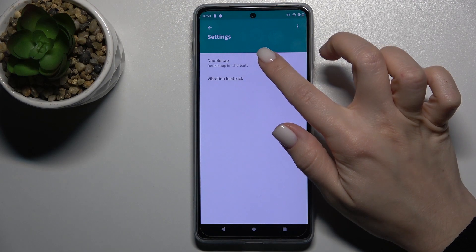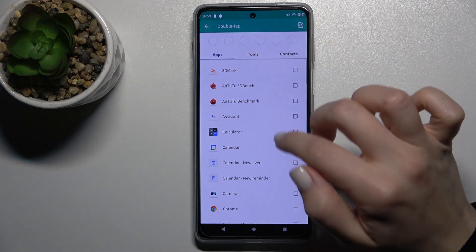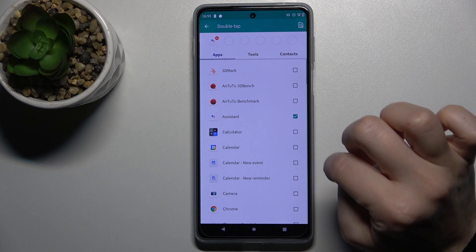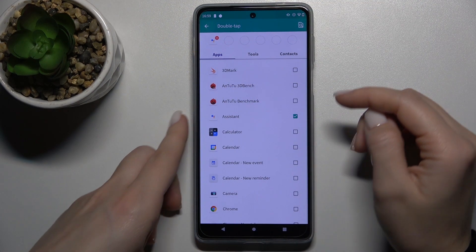In the Power Touch settings, tap on Double Tap. Here you will see the Assistant option — tap on the checkbox and you will see Google Assistant listed.